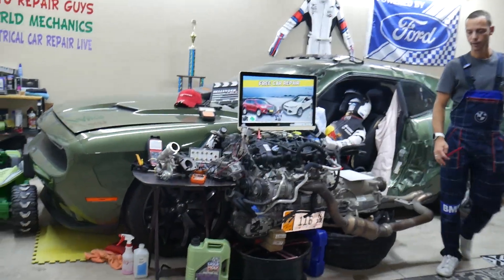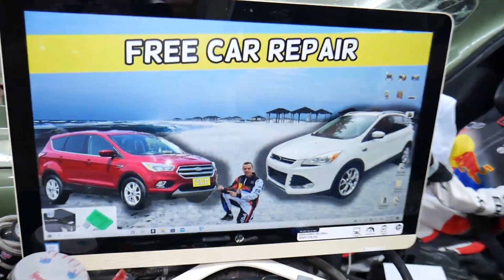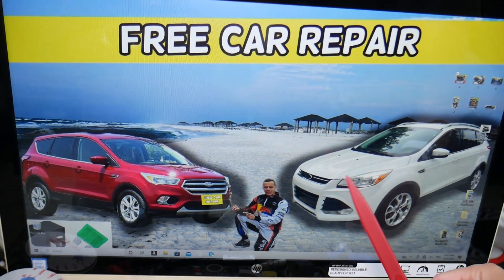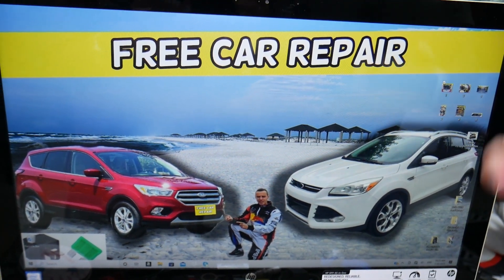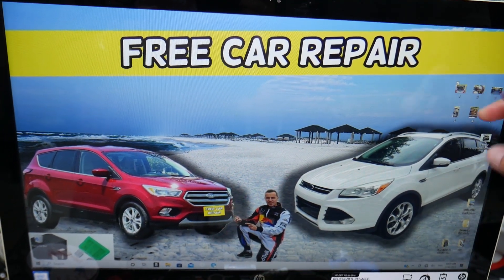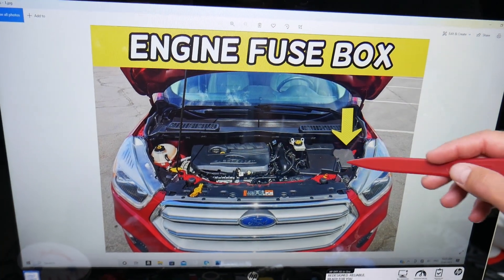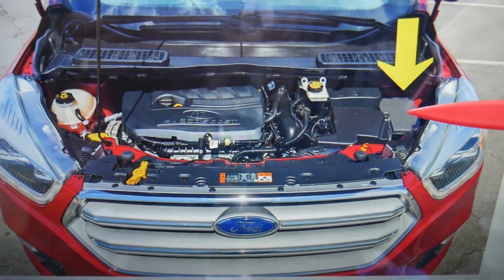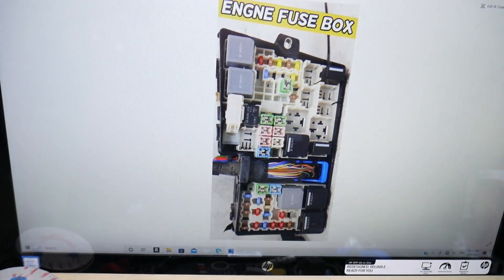The radiator fan relay — where you can expect to find it. We'll demonstrate on this generation Ford Escape right here. This is the pre-facelifted model, and this is the facelifted model. It should work for both. You have four different fuse boxes; today we'll be working in just one — the one under the hood. Open the hood, face the engine, and on the right side you have a fuse box under this cover here. Go ahead and open it and you'll find the main engine fuse box with a layout like this one.